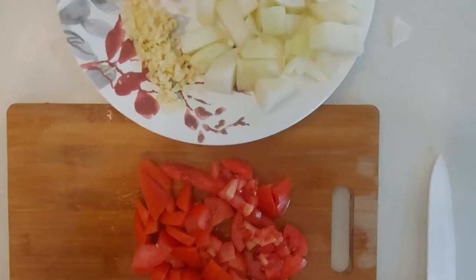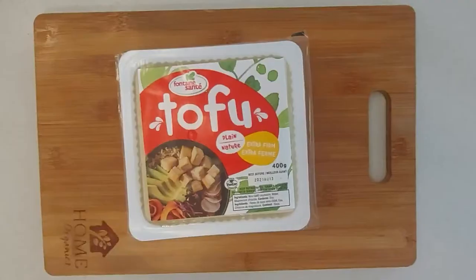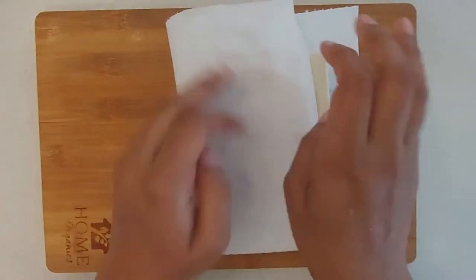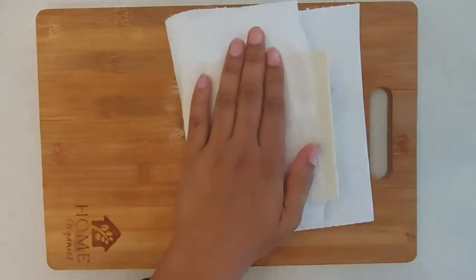Once all the veggies are chopped we can set them aside and start by preparing our tofu. For this recipe I'm using one block of extra firm tofu. We'll start by using a paper towel and squeezing as much water as we can out of the tofu block, and then chopping them into bite sized pieces.